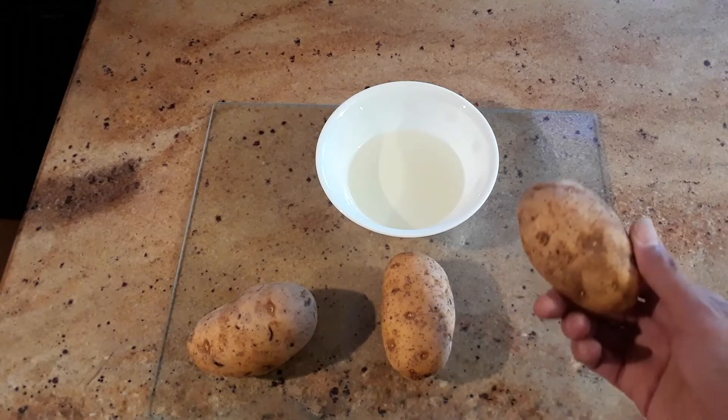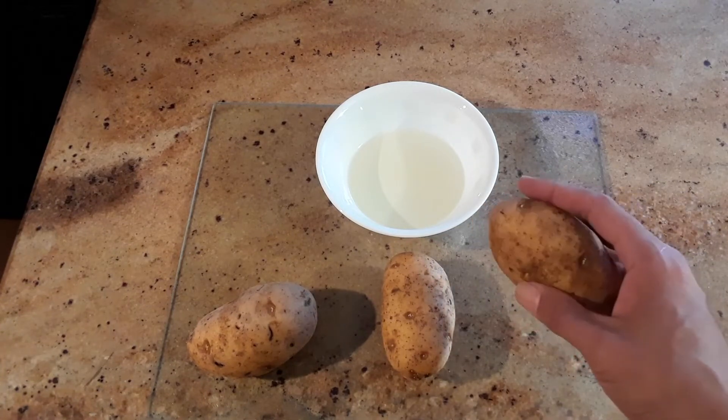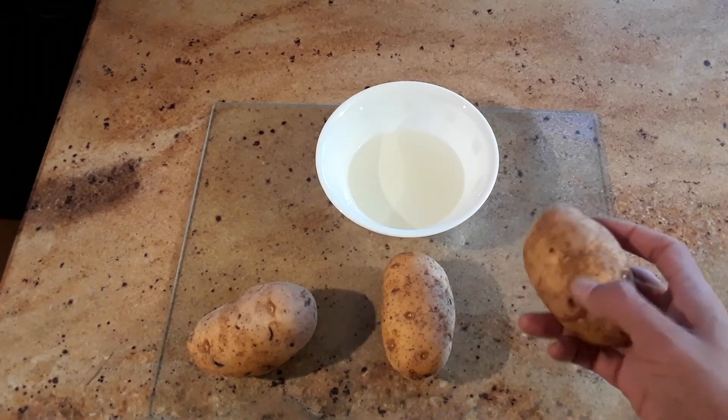The first step is that you want to wash the potato. This is because you'll actually be eating the skin. After they're nice and clean, you want to coat them in the vegetable oil.